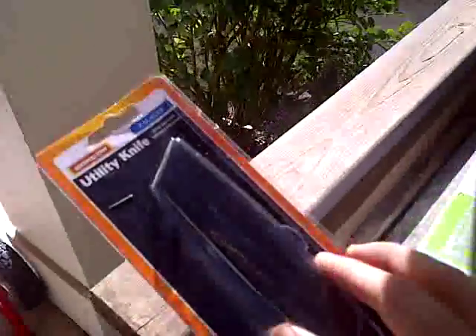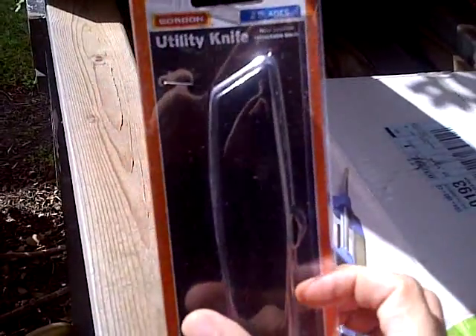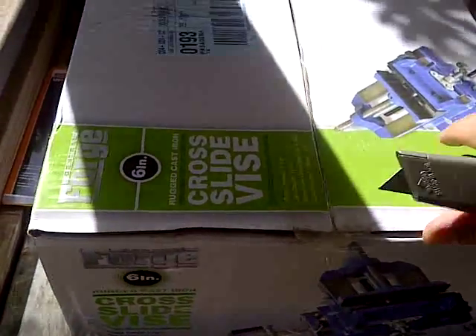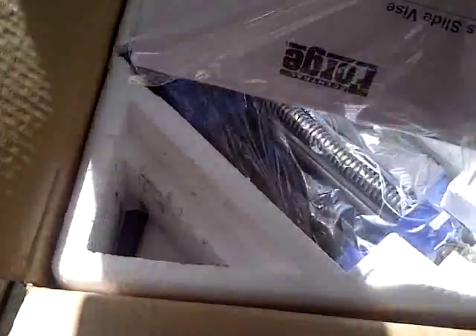With my free utility knife that I got from Harbor Freight — which is this thing here — I'll go ahead and start opening. Okay, that was easy. So let's see what it looks like.